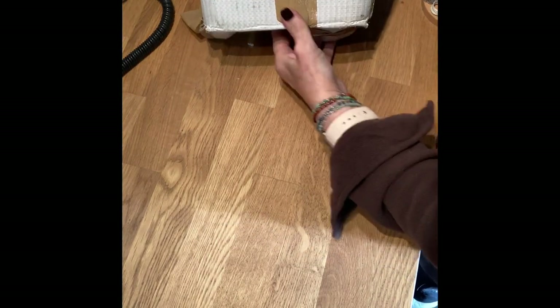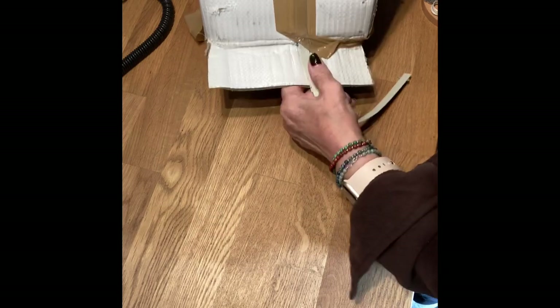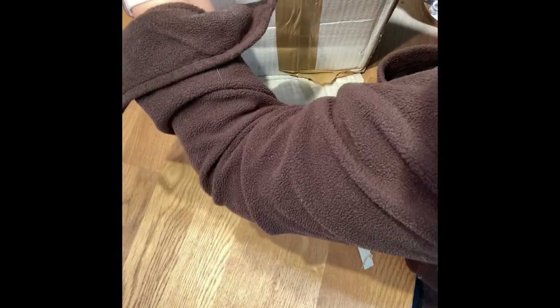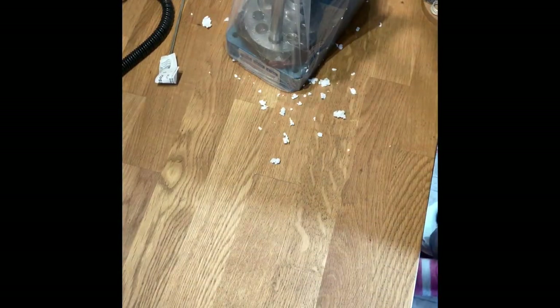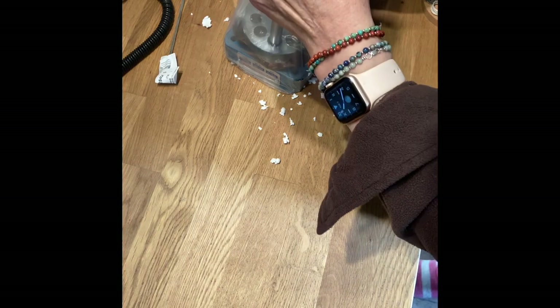I know what we've got. I'm very excited to see inside. Let's see if we can just slide that off. Oh, look. I didn't realise it had come assembled.